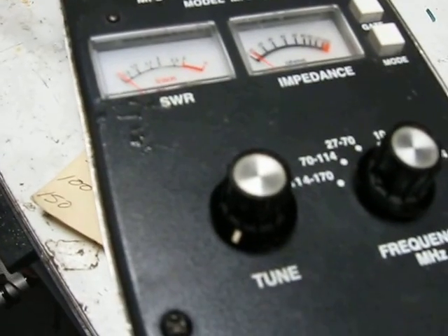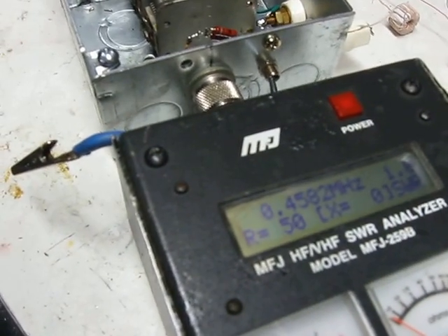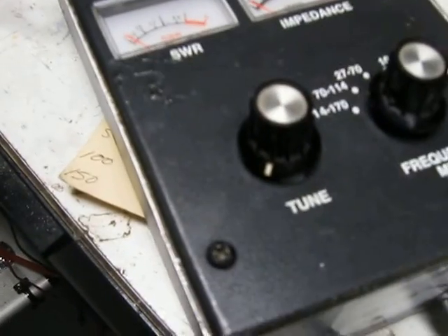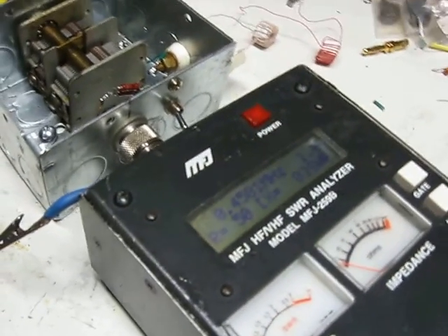Anyway, when you do this, you try to get R=50 and X equals zero. It turns out that a lot of our 50-ohm loads aren't 50 ohms at 475 or 137 kilohertz — they're a little lower than that.